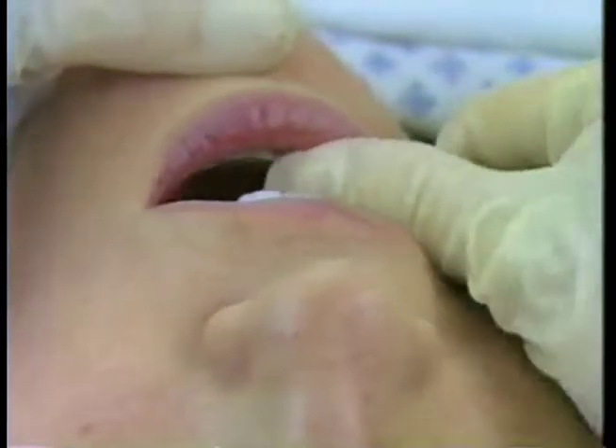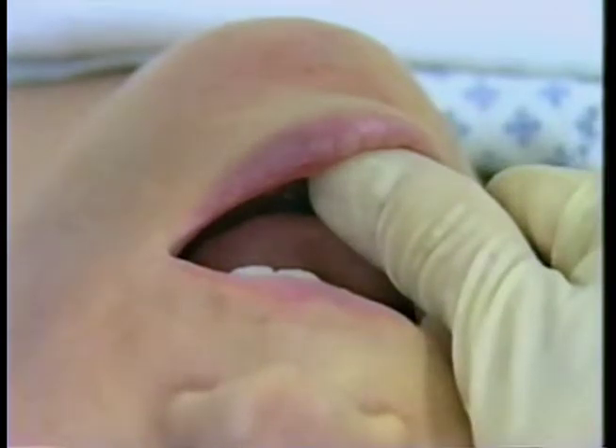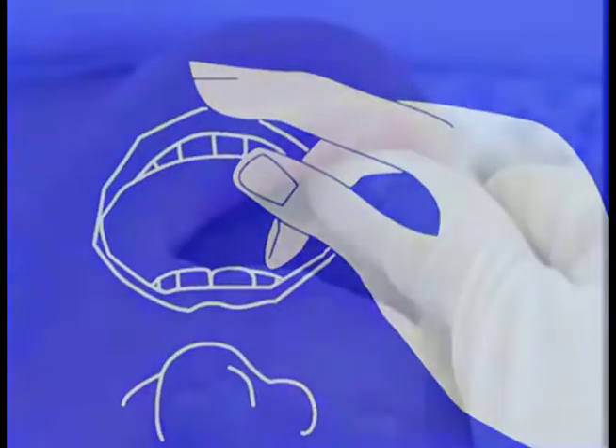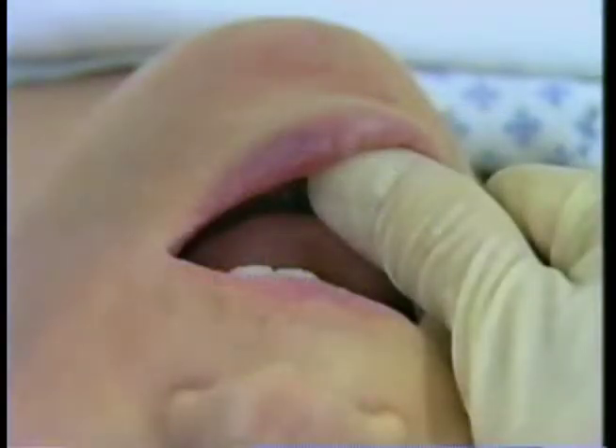Open the mouth using your right hand, as far to the right side of the mouth as possible. Your thumb is on the lower teeth, and your middle or index finger is on the upper teeth. This position is similar to snapping your fingers. By pushing rather than spreading, you can open the mouth wider and more forcefully.